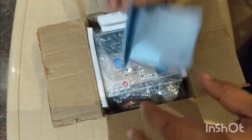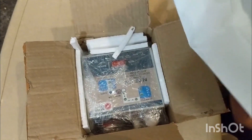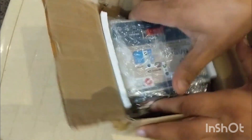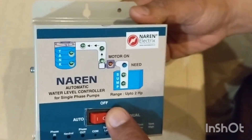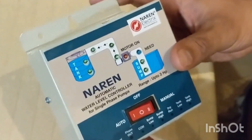Nice packing. There is a GST invoice which is authentic. You can see the thermocol packing — let me remove the water level controller. Yes, nice package. You can see the quality product here. This has an auto option and a manual option available.